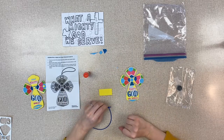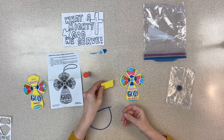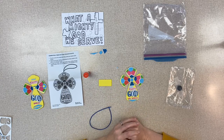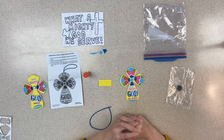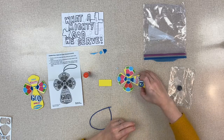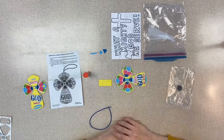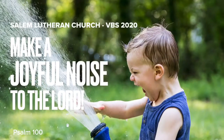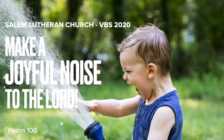That is today's craft for 'What a Mighty God We Serve,' to help us remember that when God parted the Red Sea, he was so strong that he could part the waters and let the Israelites walk across on dry land. Thank you, we'll see you tomorrow.